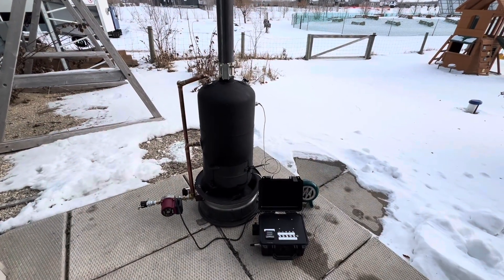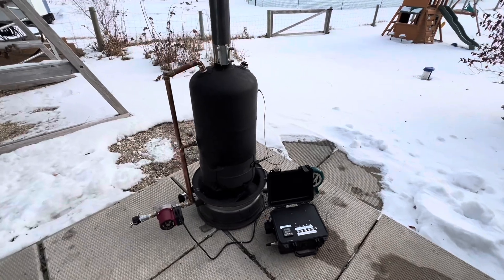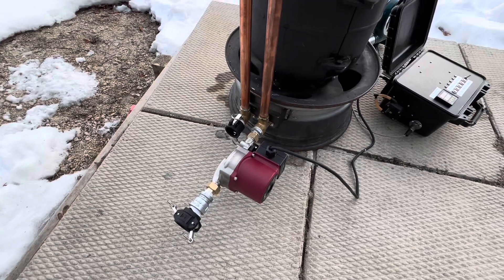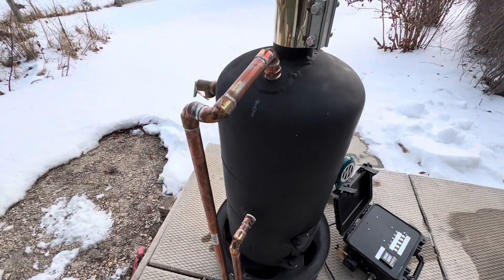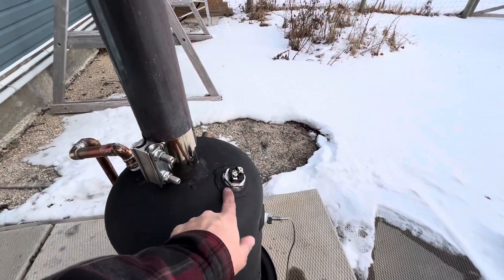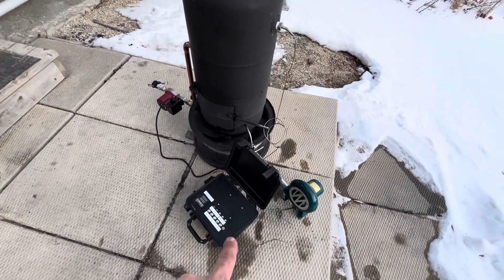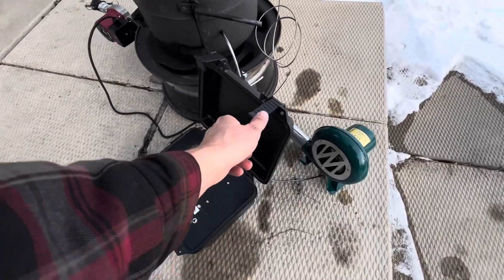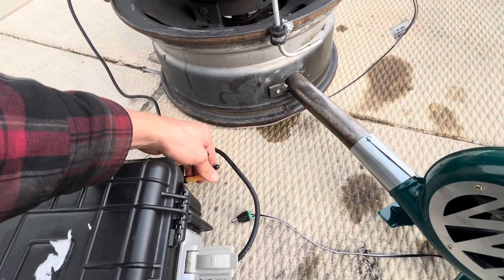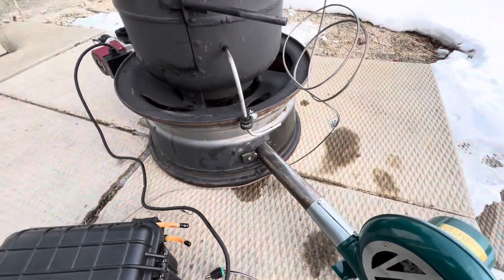The waste oil burning water heater is complete — everything is ready to go. All the plumbing is finished, the circulating pump is ready. We have the electric heating element with a cable that connects to the control box when needed. The controller has the metering pump, which connects to an oil reservoir, and the top connection goes to the oil feed inside the burner.